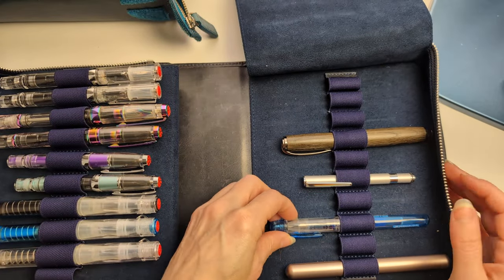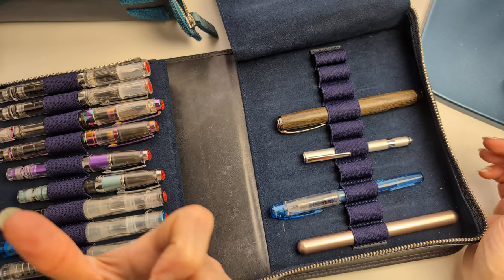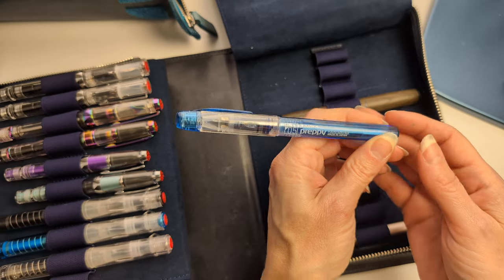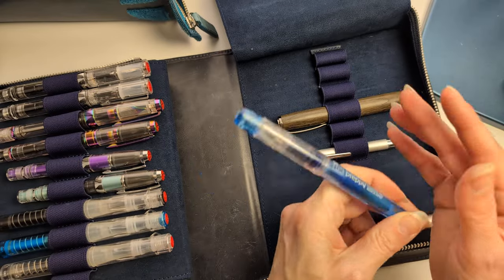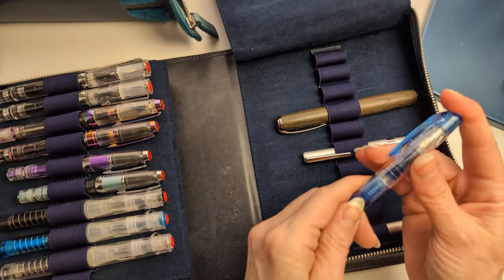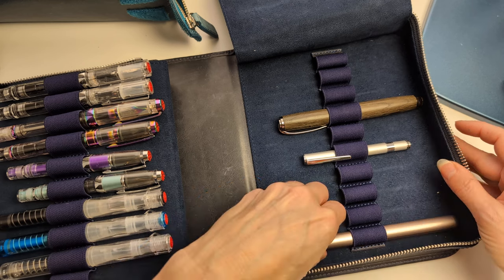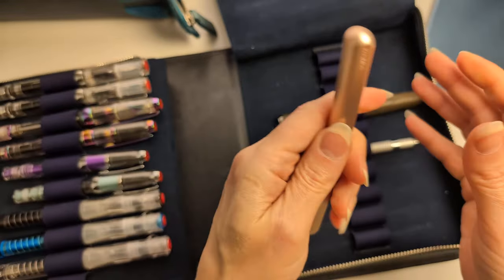Moving on to other random pens — I'm only including ones I will refill, so no disposables. I have a Varsity that sits on my desk for taking notes while playing video games, but when it's gone it's gone. This is a Preppy in 0.5, which I bought to put one particular ink in and it lives on my work desk. This is a pen my boss gave me — a Cosmos from Still Form.